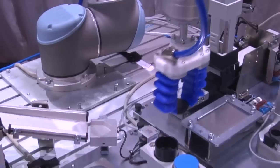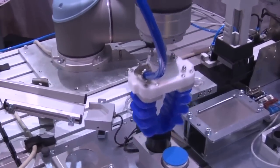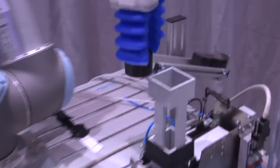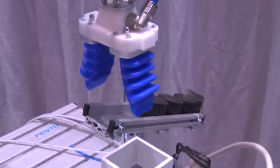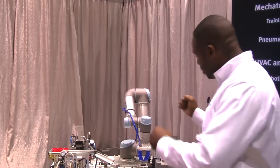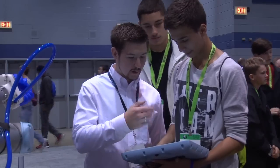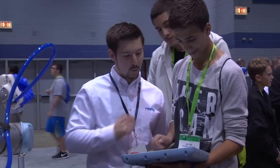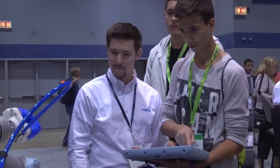A lot of the students come in and they know about manufacturing but they don't know how they can interact with it. The goal is for the next generation automation-capable workforce to start right here. So when they come into the booth, this nice universal robot is very easy to program, so they can do the lead-through programming with it. They walk away having not only seen something that's really cool and very intuitive, but they actually have a skill set.